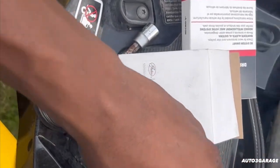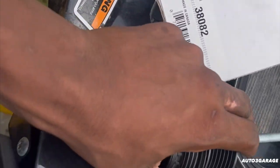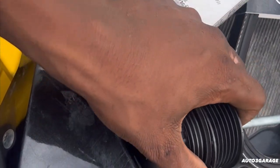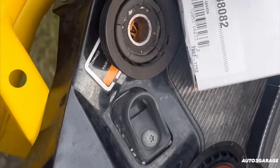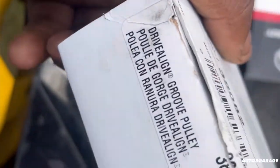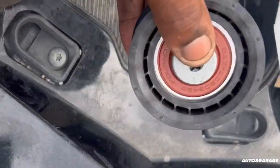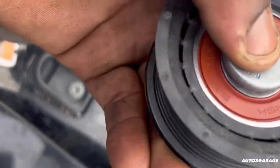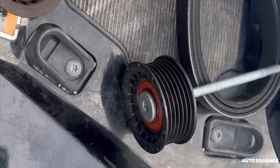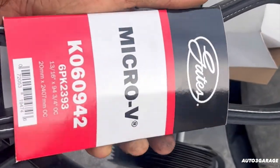So guys, we got our new roller and our new belt. Got it from O'Reilly's — this is the part number right here. I might end up adding a German part on there; really don't want a Chinese part. But we're going to do what's best with what we can get, because we're going to have to wait for the other one. And we got our belt — also got like a three-year warranty on there.